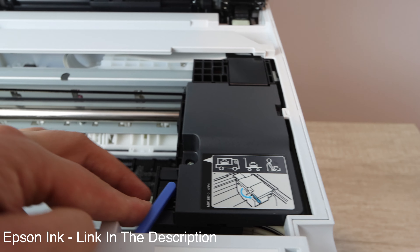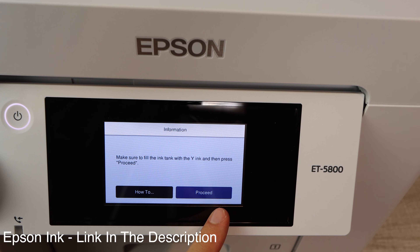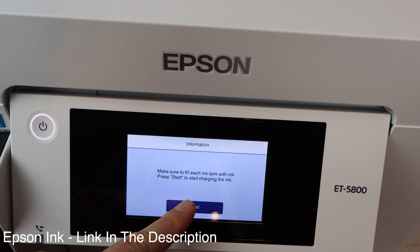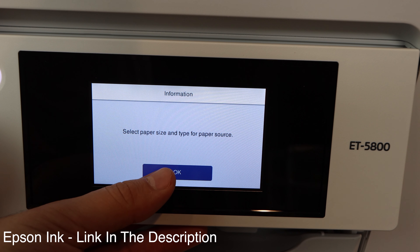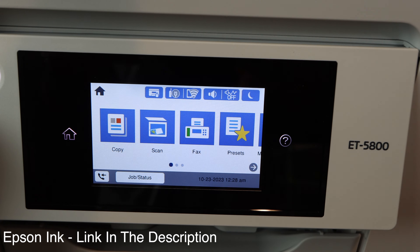Epson strongly recommends the use of genuine ink to ensure optimal print quality and performance. I will go on record to say that you can use third-party ink with this printer — there's no harm in doing so. As long as it's pigmented ink, you're going to be okay, and it's going to be less expensive. I'm going to be leaving a link in the description below for some remanufactured versions of ink for this printer.